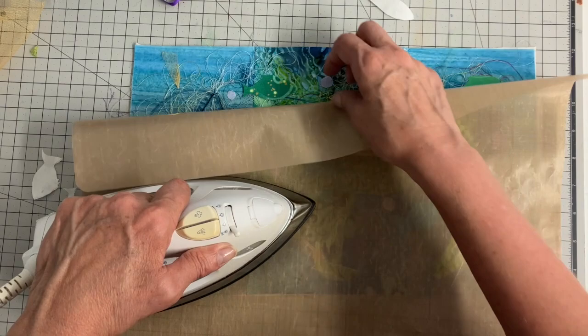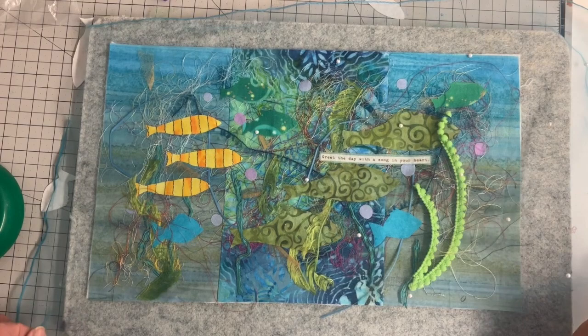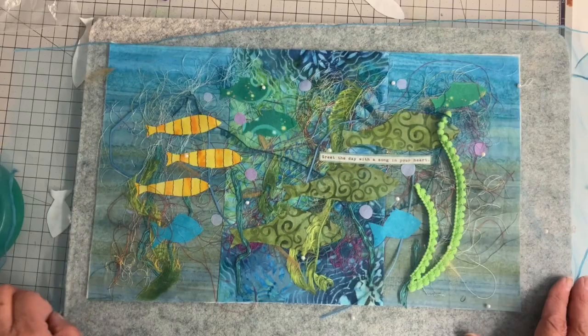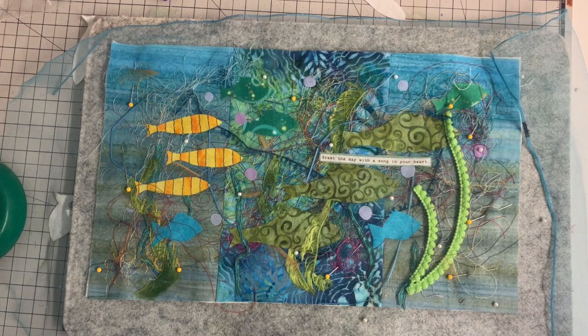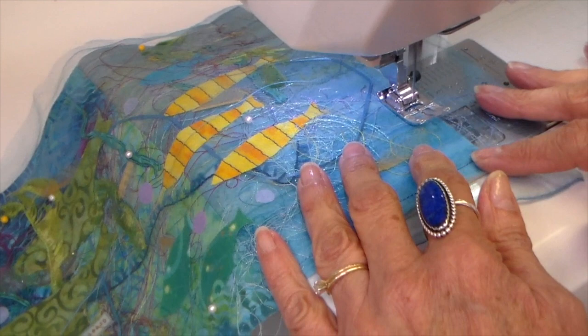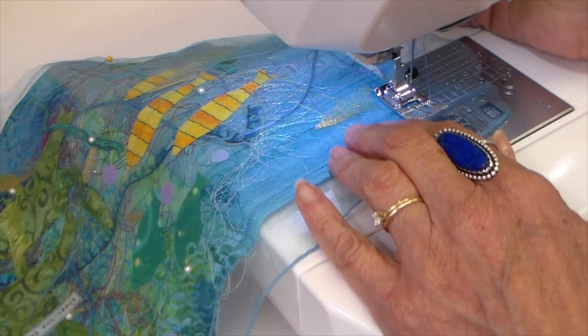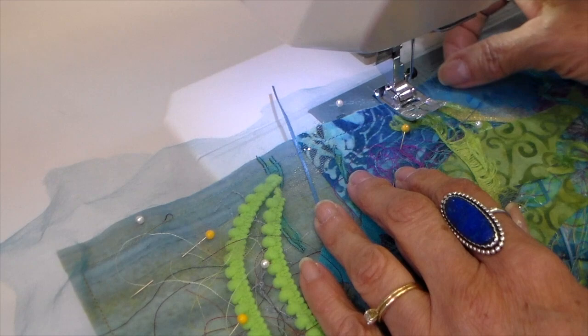I don't want to put my iron right on this because a lot of those threads and fibers are polyester or acetate and I know they're not going to take heat very well. Laying that piece of scarf on the top and then just putting a lot of pins in this. This will be taken to my sewing machine next. I'm using a Sulky multicolored thread — I'll link that down below too. It has blues and greens in it and is going to work really well. The first thing I'm doing at my sewing machine is stitching all the way around this to trap all that fiber in sections.